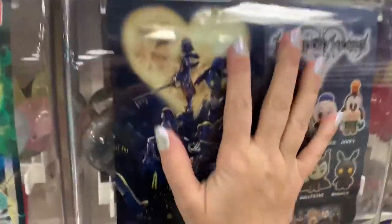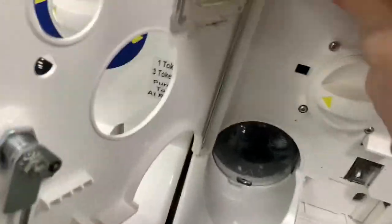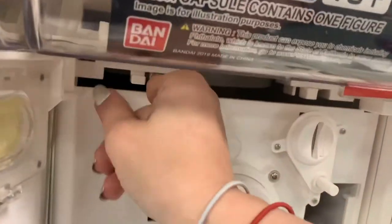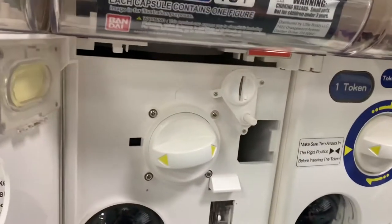Just line it up and it should slide back in. Make sure your tabs are out of the way and everything pushes back in nicely where it's supposed to be. Once it's in, push your tabs back over and you should be all set.